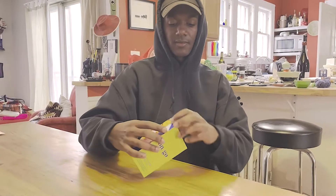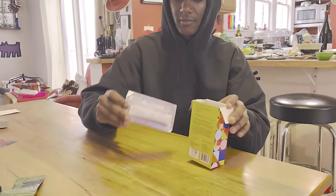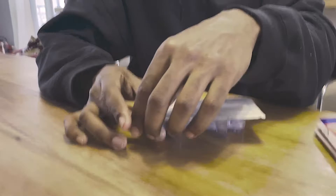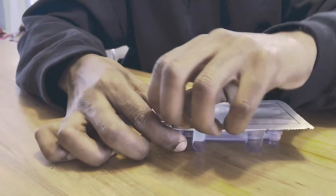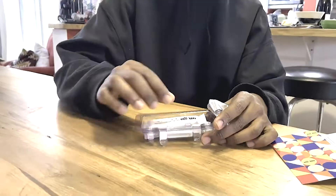Open the box. There will be two tests in the box — two test strips.